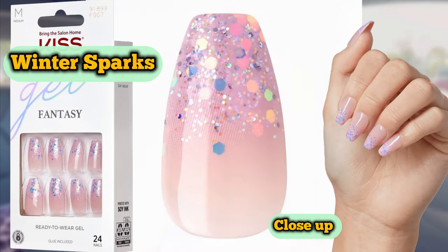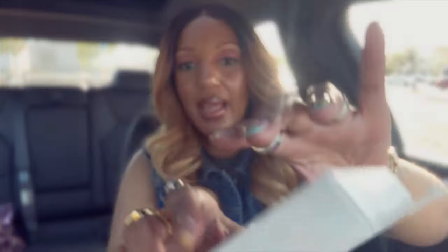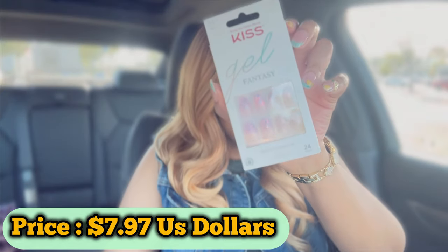Sorry for the glare, but yes — these are super duper cute. I'm going to look online and see if I can find the name. It's medium length and we're going to call it the Ballerina Shape. These are gorgeous — you have the lavender glitter and another modern take on a French manicure because you get the tips. Absolutely gorgeous. These were $7.97 at my local Walmart.